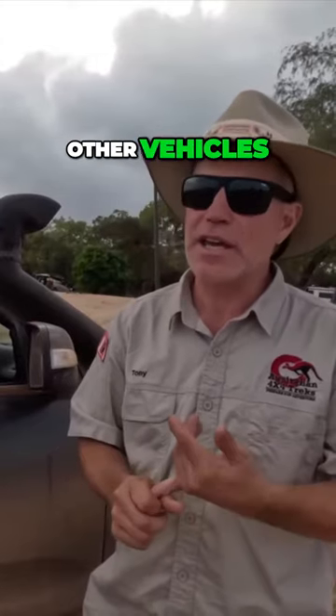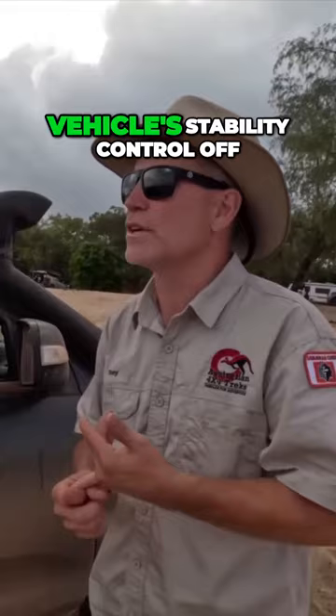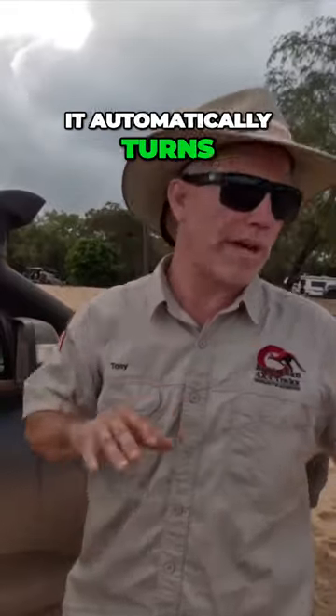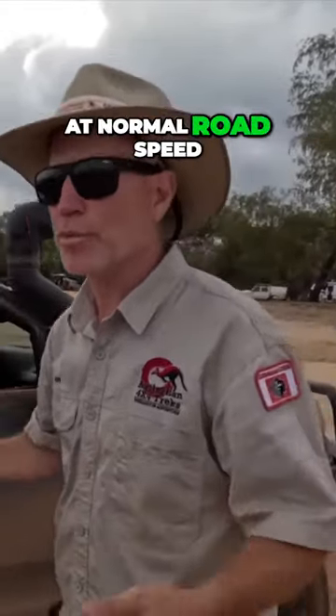Other vehicles you push and hold it for a different length of time. Some vehicles you can only turn vehicle stability control off. It works really well because in high range all these things are on. He's gone into low range and it automatically turns vehicle stability control off, because that stops you sliding off the road at normal road speed.